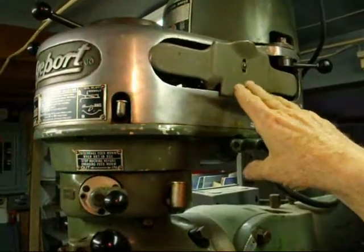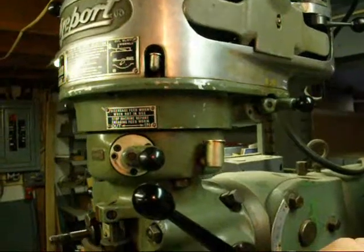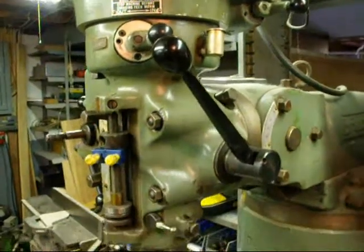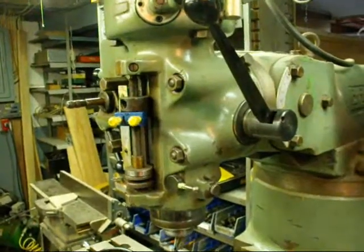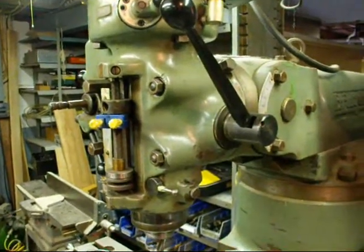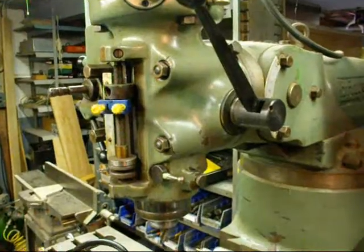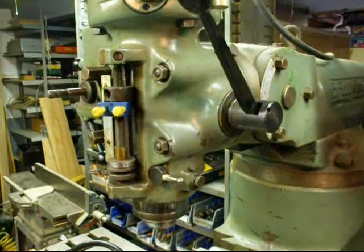Be sure and keep these belt guards on at all times. There are various places to lubricate the machine — there's a big oiler here and here. Read the manual and look around the machine to see what needs to be oiled. You don't want anything to go wrong with your head, because if you ever have to take one of these apart there are just a million little parts in there. By the way, that company I mentioned earlier does complete head repair work where you can send the head in, but that would cost you an arm and a leg.